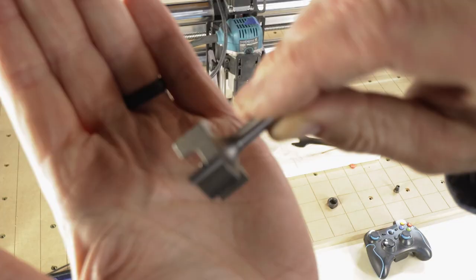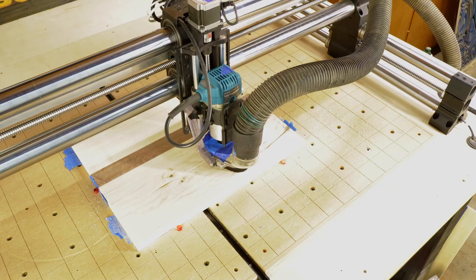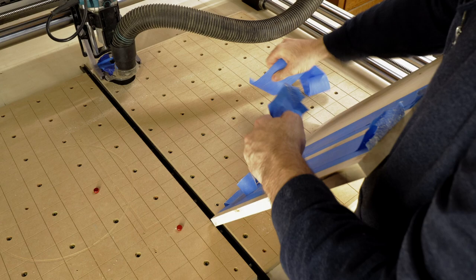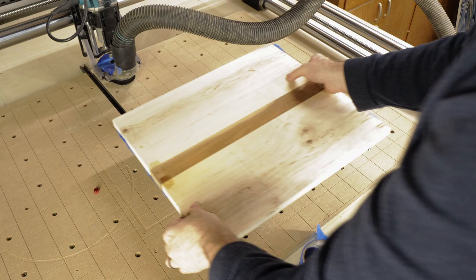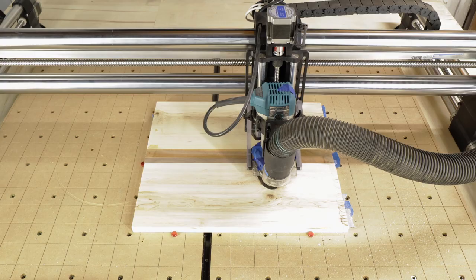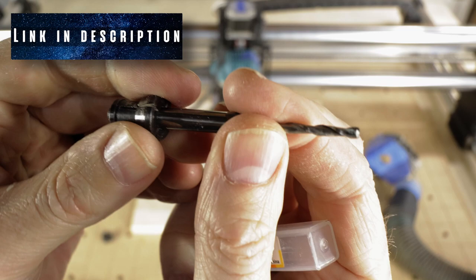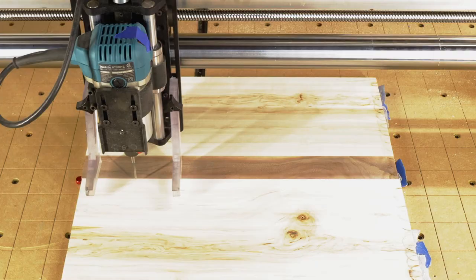To flatten it, I use my favorite flattening bit. I flatten one side, then I remove the blue tape, flip it over, and repeat the process flattening the other side. I also take the time to drill the holes for the handles. I've gotten into that habit after making a round cutting board where it was a pain to try and drill the hole afterward, so now I just do it right here.